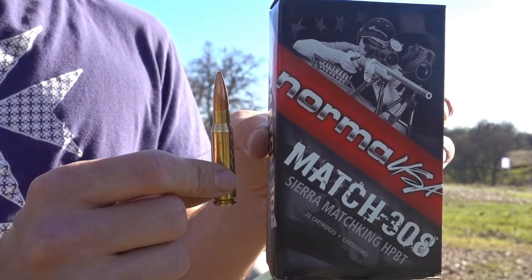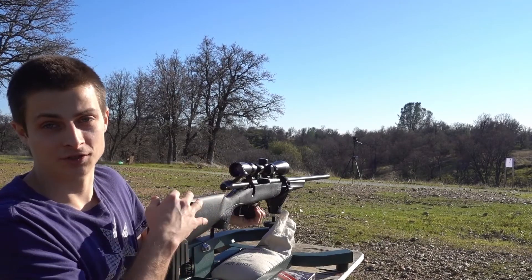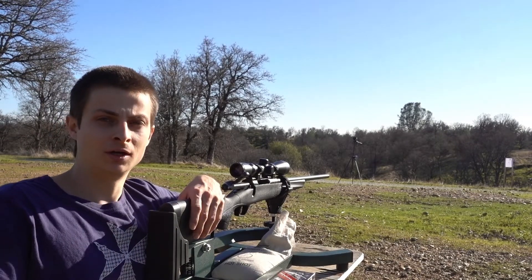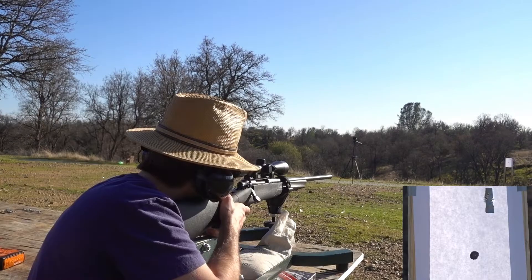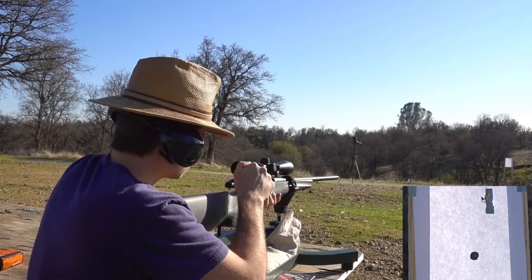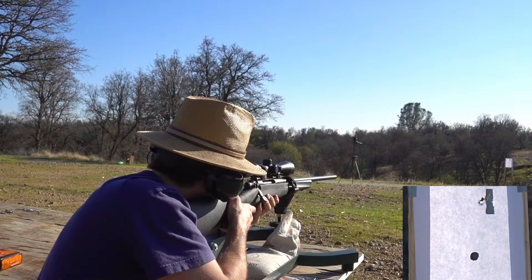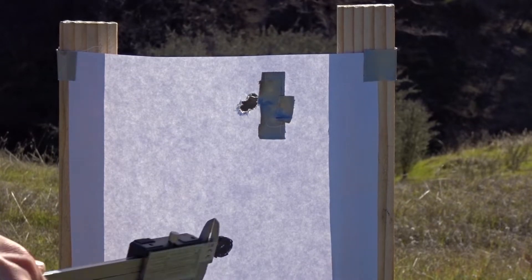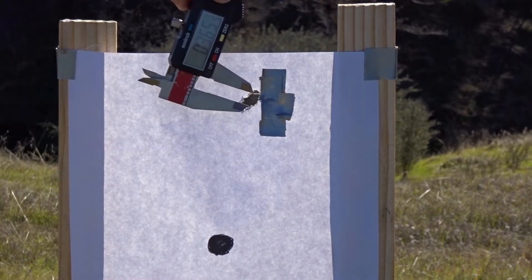Next we're going to try the Norma .308 Match, which uses the 160 grain Sierra MatchKing bullet. I am not adjusting the scope just yet because I want to see the different points of impact with this rifle with those different types of ammo — if I adjusted after the first group, we wouldn't be able to see the difference. We got a better group that time, and it was also slightly less to the right — only about one inch right rather than one and three-quarter inches, but still four inches high. Looks like we had just about a third of an inch.